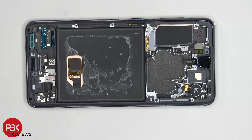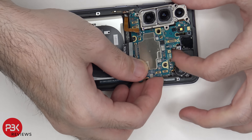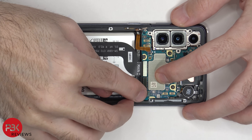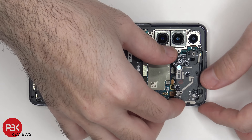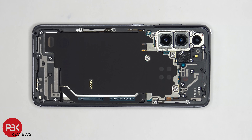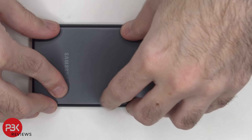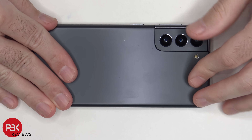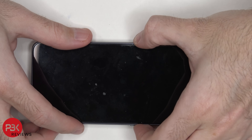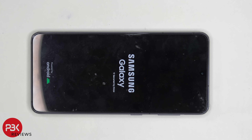Now I'm going to go ahead and put the phone back together. Once all your screws are back in place, apply new adhesive and then reapply your back plate. Flip over your phone, power it on, and you're done. As far as repairability goes, I give this phone a 7.5 out of 10. Most of the parts are replaceable and the back plate easily pries off. However, the battery is difficult to pry off since it has no pull tabs and has some strong adhesive underneath.